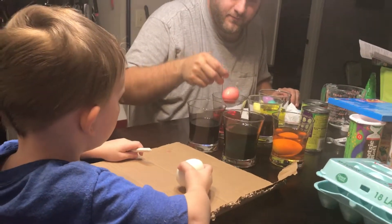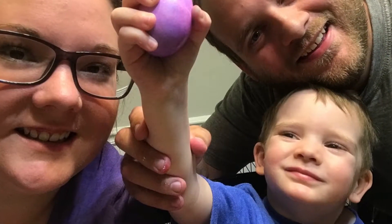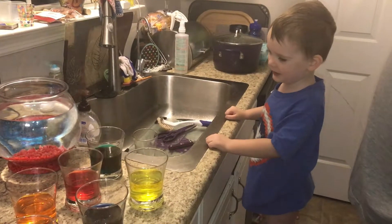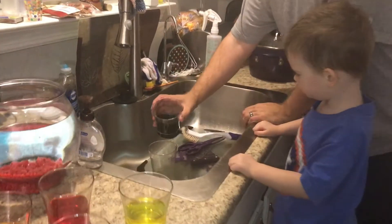It's more of a reddish pink. Green. Green. Yeah. We're going to pour a little bit of green into this cup.